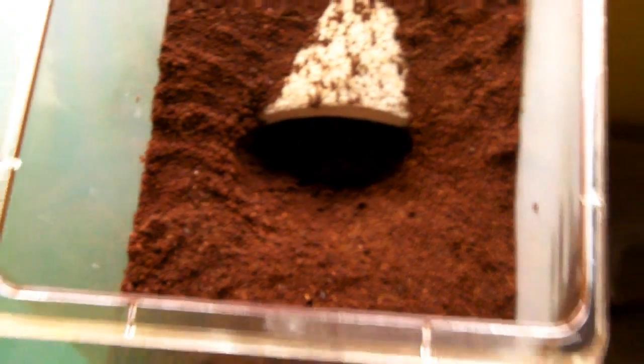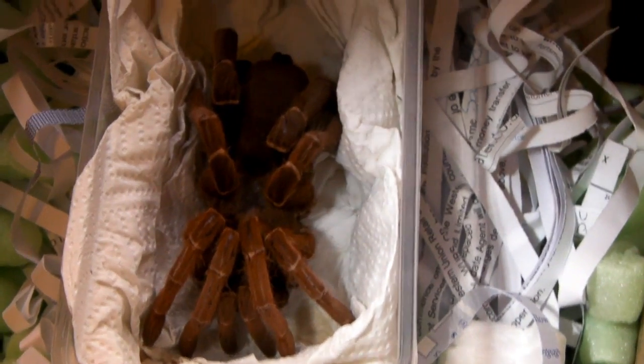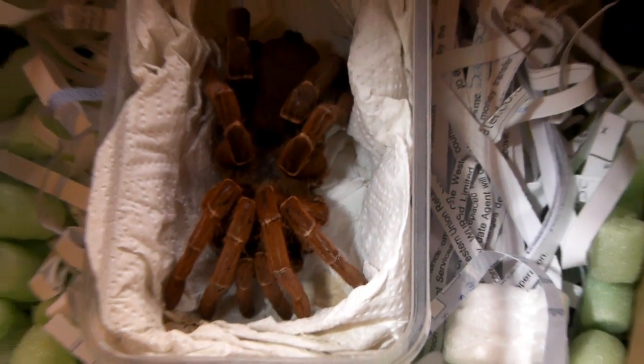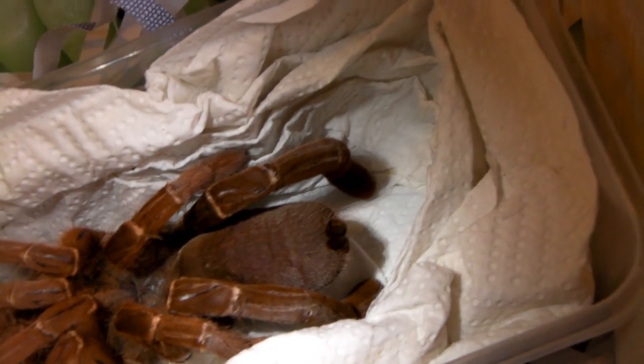I've got an enclosure set up for her — it might only be a temporary one though, I might decide to upgrade her. I'm going to be rehousing my Theraphosa stirmi, the sub-adult female, into a much larger enclosure, so I might use her old enclosure for this spider here. Very gorgeous looking species.